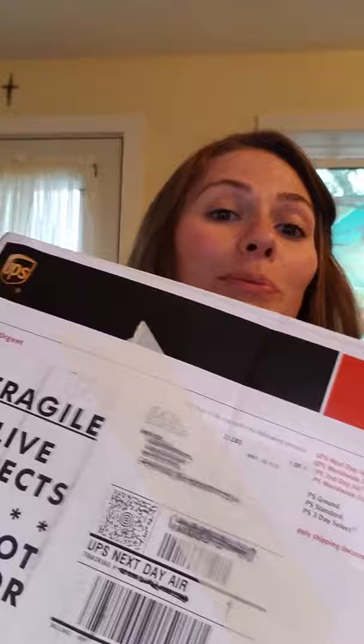Hi everybody, I received my monarch butterfly rearing kit today and I just wanted to do the unboxing and show you what I got. I received several emails this morning letting me know that they are on their way, because they can't be left on your porch if it's too hot or too cold — they could die. So they do a really good job letting you know they're on their way.